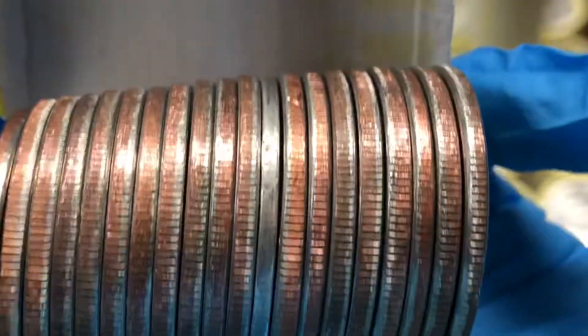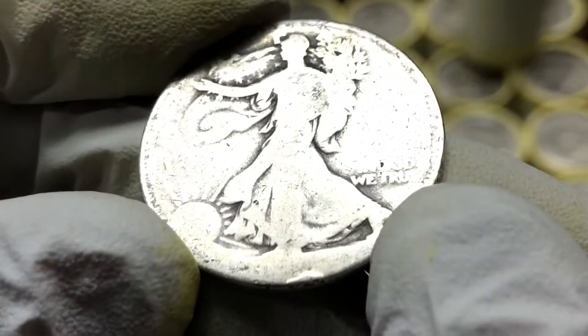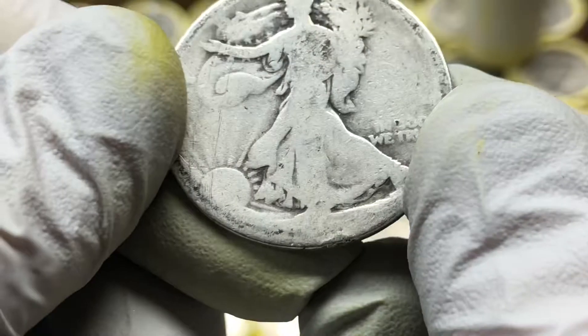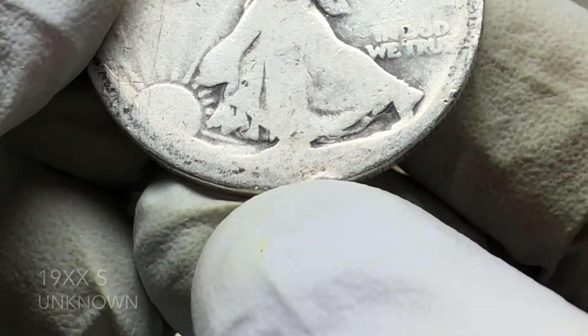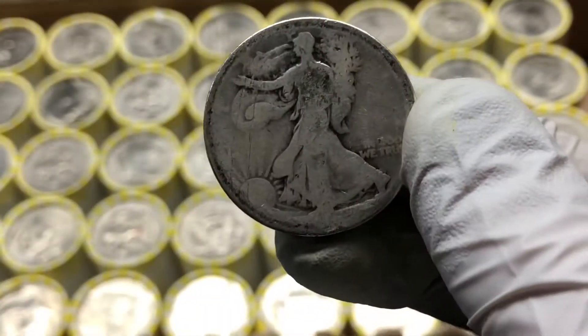I'm going to say what I think might be a Barber — maybe a Barber? That is a really worn Walking Liberty. Like completely worn — no date even visible on that. Wow. We've got an estimate mark there, you can just see it right there. No date visible. Let's get real close in on that, see if there's any visible signs of a date. I feel like I could see part of a number there, but definitely not enough to say what year that is. There's probably some scientific way to find out, but we don't have it. Awesome find!